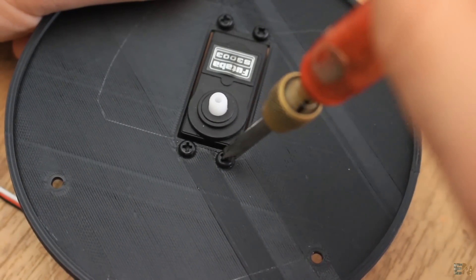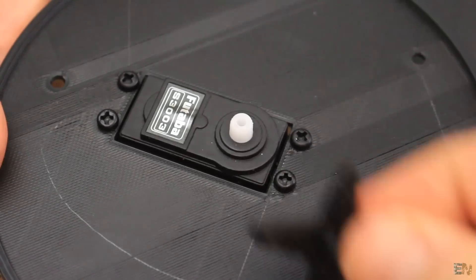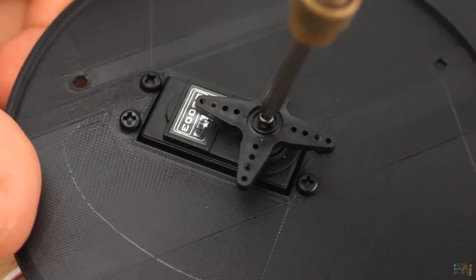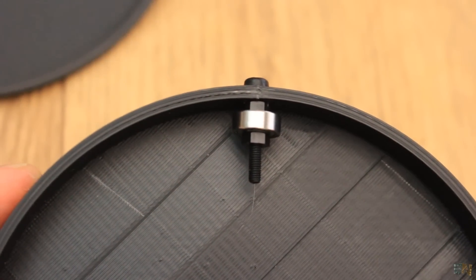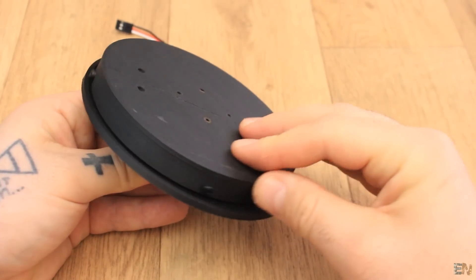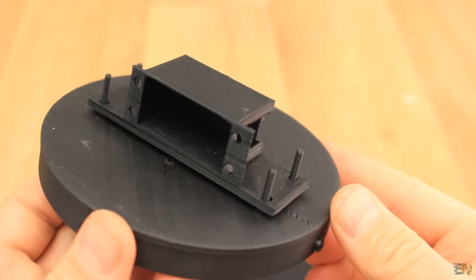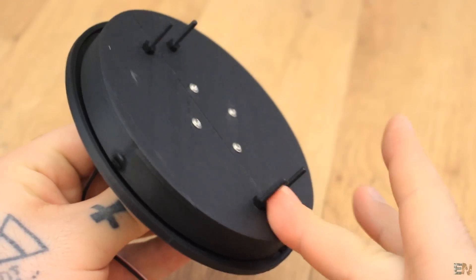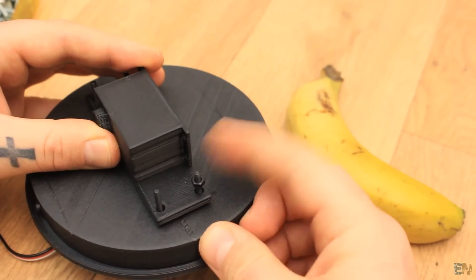I first place the first servo motor on the main base using some 3 mm screws and nuts. Now I add this star shape on the shaft and screw that in place as well. Now I take the rotating plate and I add some very small bearings all around. First I add the screw, then a nut, then the small bearing followed by another nut. This will give more support to the turret. Now I add 4 screws in these 4 holes that will be used later for the support for the second servo motor. Now I screw the entire rotating plate to the bottom servo motor. Now I add the support for the second motor and screw that in place using the same 3 mm screws.